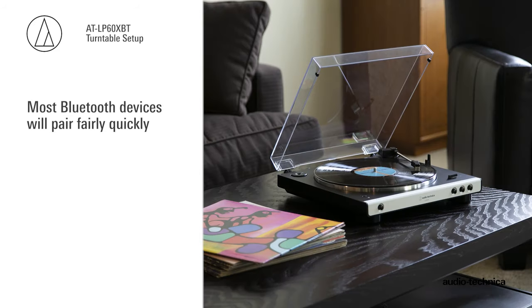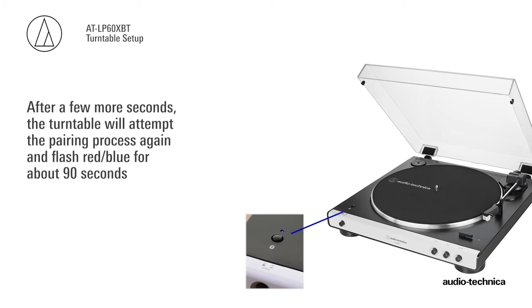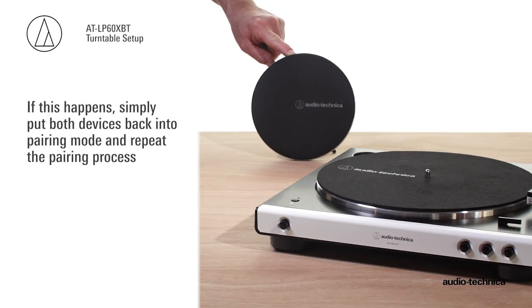Most Bluetooth devices, including the turntable, will pair fairly quickly. If the turntable does not see the other Bluetooth device after about 30 seconds, the LED reverts to flashing blue. After a few more seconds, it will attempt the pairing process again and flash red-blue for about 90 seconds. If it still has not found a compatible Bluetooth device, the process times out and the LED turns red.